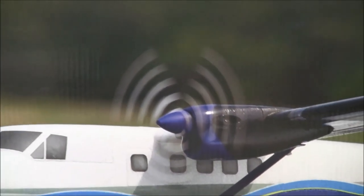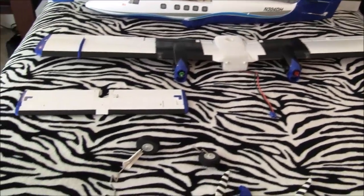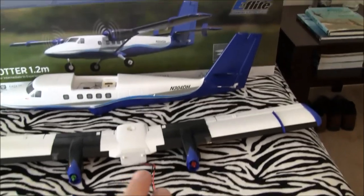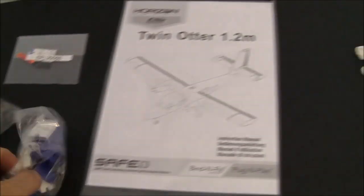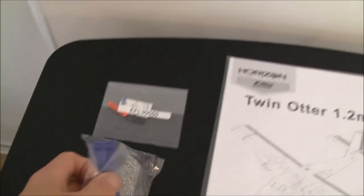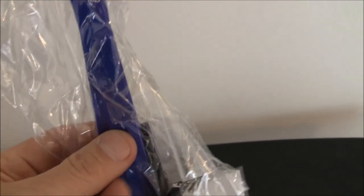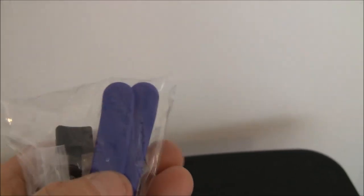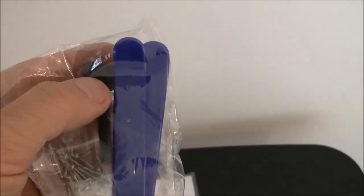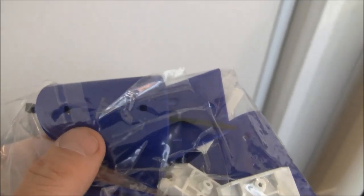We're back at Just Wing It. We got all the parts out of the wrapping. Here's your official bag of screws. Those long blue things are wing struts — they just snap into the wing. And there are the stabilizers that go on the horizontal stabilizer if you're flying the model on floats.